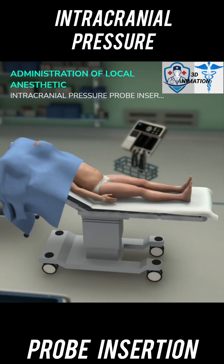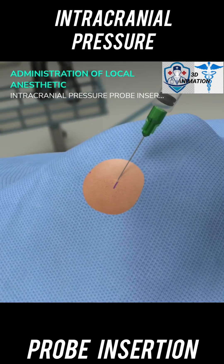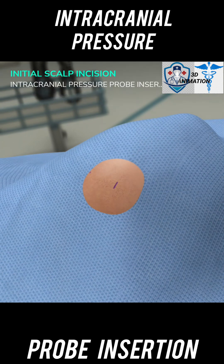Drape the field with a sterile drape. Select the syringe with 1% lidocaine and 1:100,000 parts epinephrine. Use the syringe to infiltrate the skin at the insertion site.